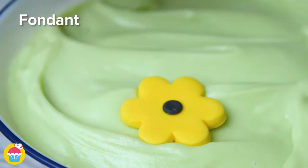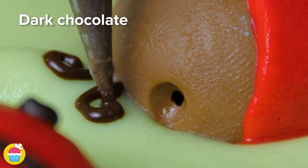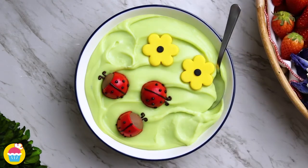This time we're going to add some fondant flowers and some ladybirds, again using melted dark chocolate for finishing touches. Cute, vibrant and colourful.